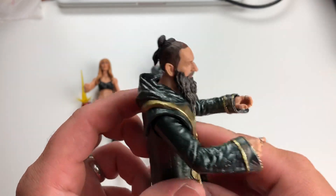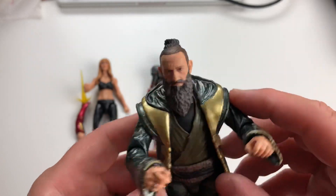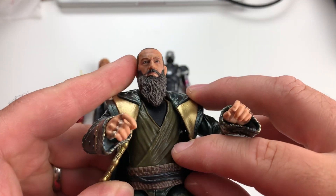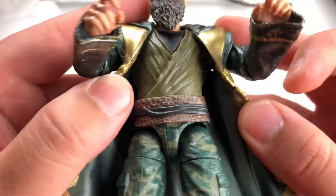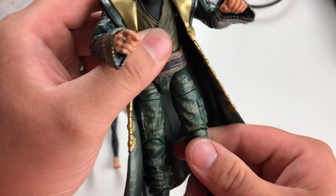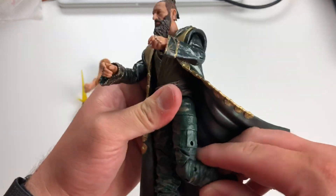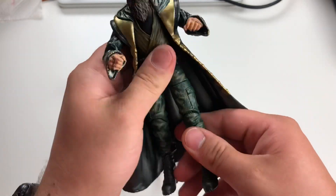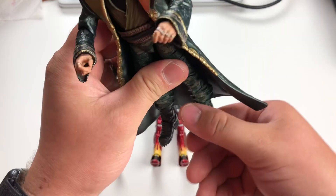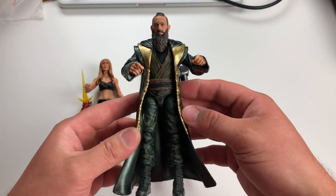Very nice detail on the cloak — look at that floral pattern. It'd be nice if there was a hood; I would love to get a soft goods version of this. It looks like you can take this off — I tried a little bit but didn't want to force it and wreck a brand new toy. The plastic undershirt is green so it's not painted. He's got a belt or cummerbund with nice detail and paint application. The lower half of the figure I believe comes from a Punisher from Netflix. He's got an upper thigh cut, legs move up that far, double-jointed at the knee. No boot cuts, but pretty good ankle articulation and ankle pivot.